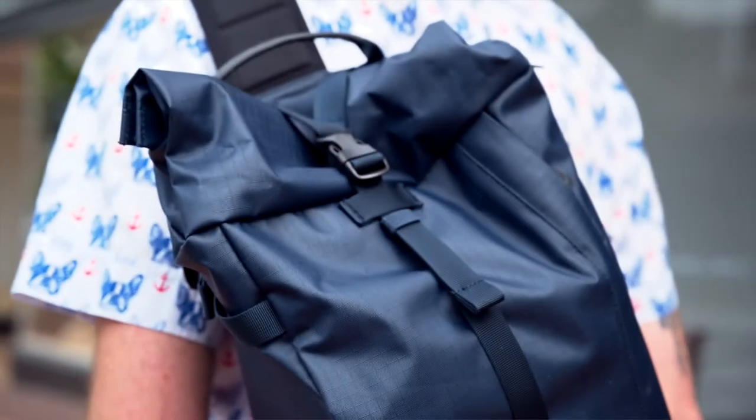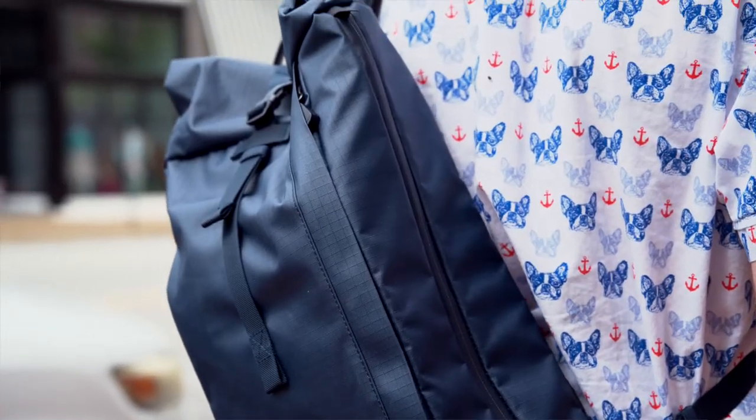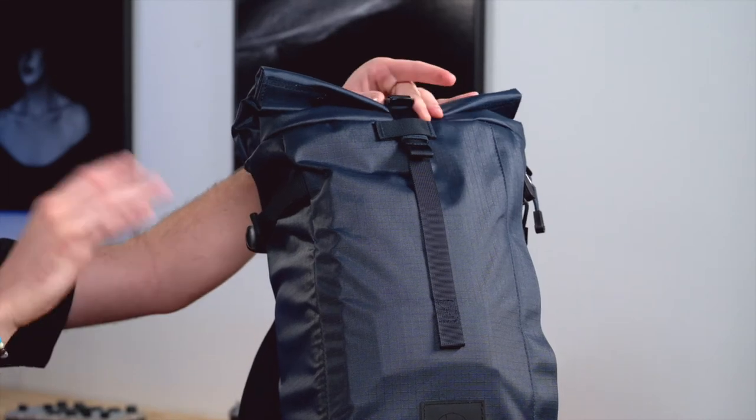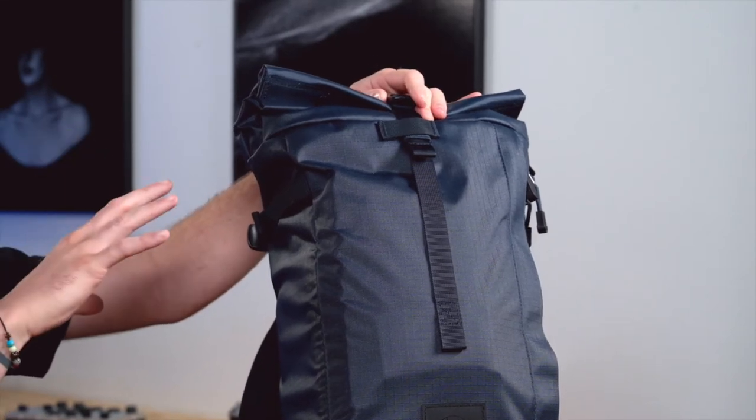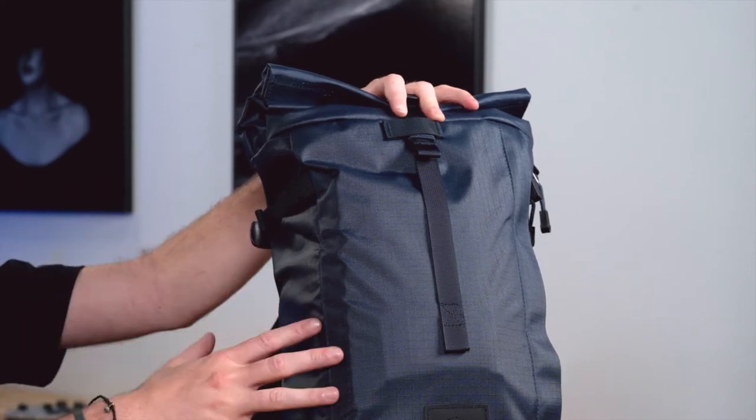On the top of this bag it does have a roll-up so that you can add more gear into it or an extra pair of clothes, roll it down and attach it. On the side it does have a tripod connection so that you can put in a nice tripod or other accessories from F-Stop or other camera gear. At the top you're going to have the clip that will allow you to secure any additional equipment in the top roll-up section.